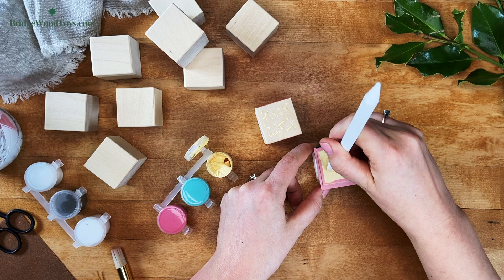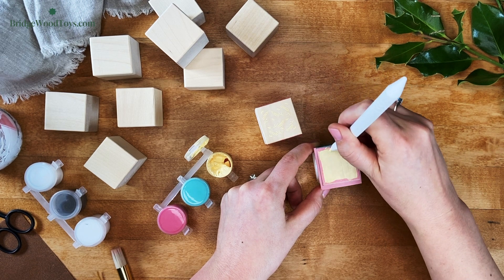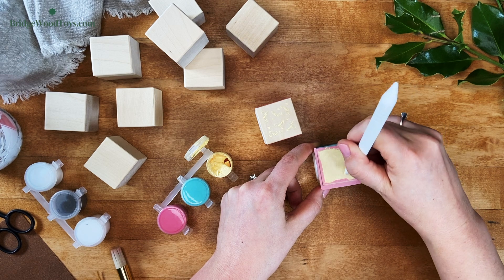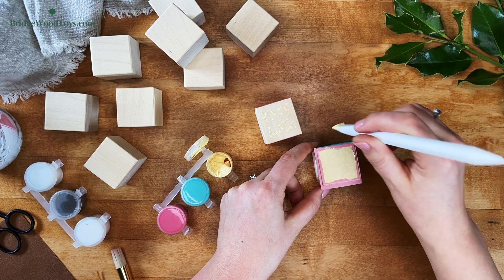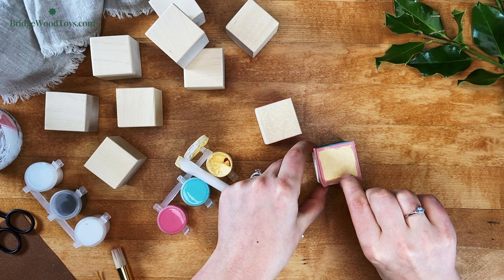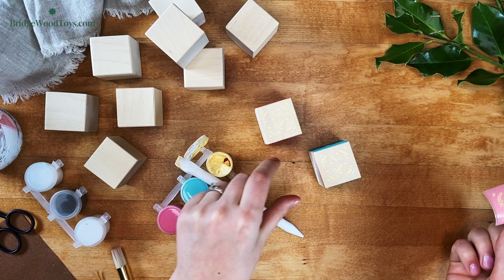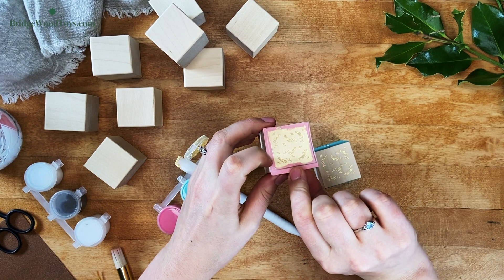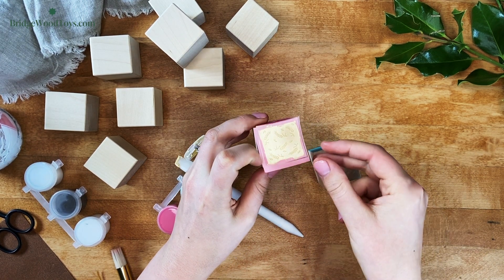If you find that holding the block in your hands is too tricky, then move on to another block that has two unpainted sides and apply it to one unpainted side while it rests on the table. Do as many of the pattern colors as you've chosen and then wash the stencil. Wait until the pattern on the other side is completely dry before flipping the block over and using the stencil again.